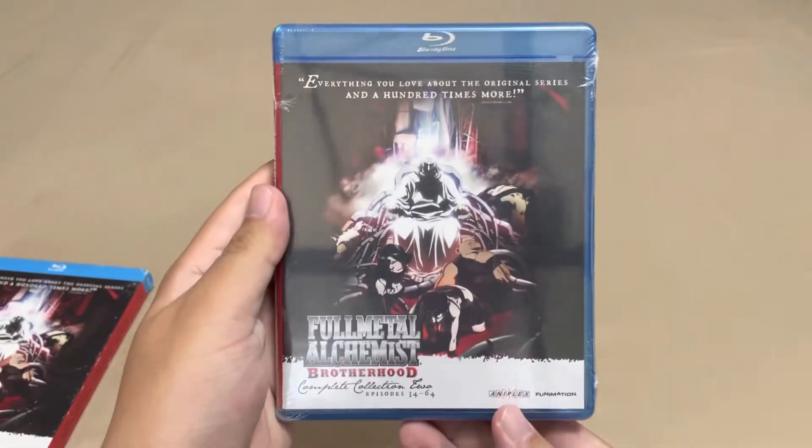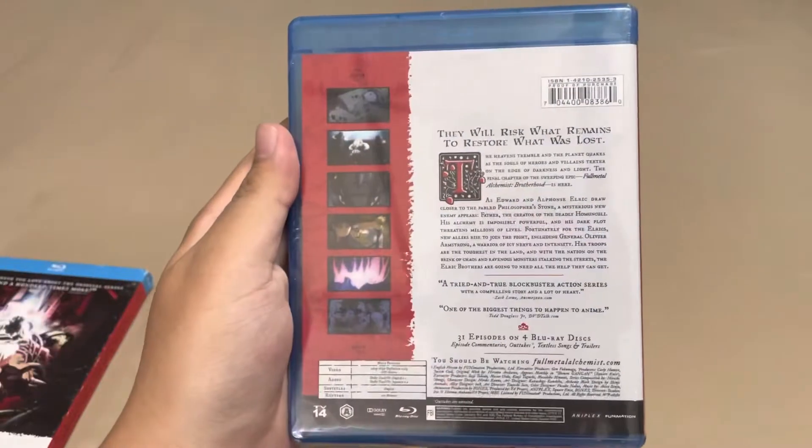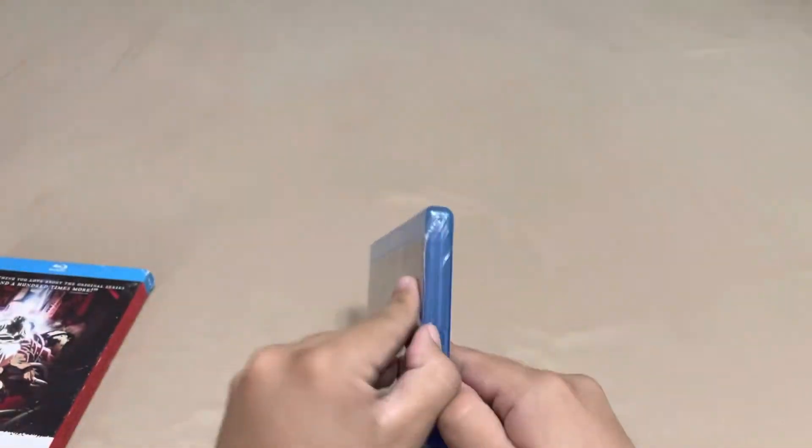So yeah, you've got the front, spine, back, and you can try to get this tough plastic open.